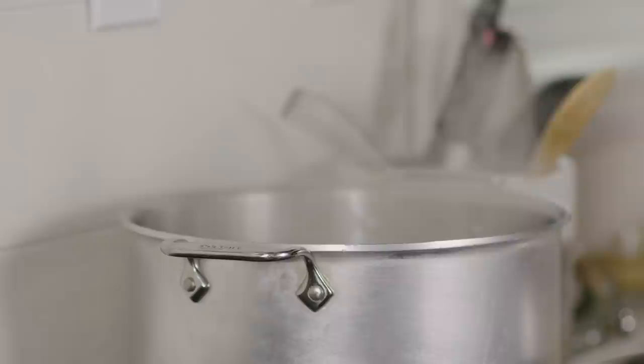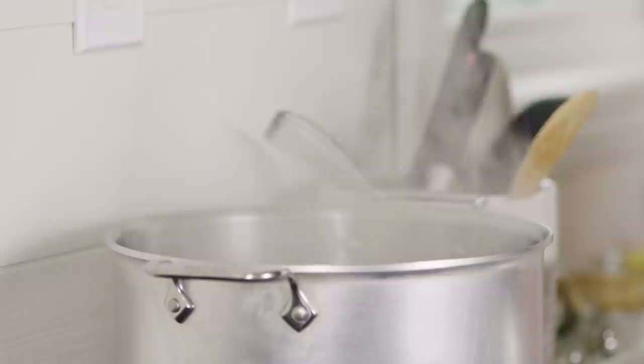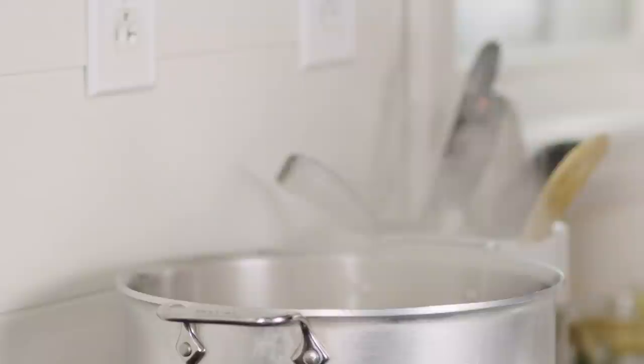Before we drop the ravioli we want to season our pasta water — I have a tablespoon of salt. These are very delicate; you don't want to just drop and flop them into the water or they're going to break apart, so be very gentle and drop them in one by one. They take a little bit of time to cook — about 12 to 13 minutes. To test for doneness, pull one out, cut off a little edge of the pasta, taste it, and if it's not al dente just drop it back in and give it a couple more minutes.